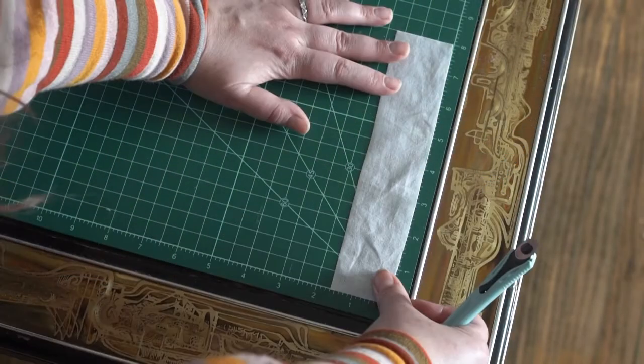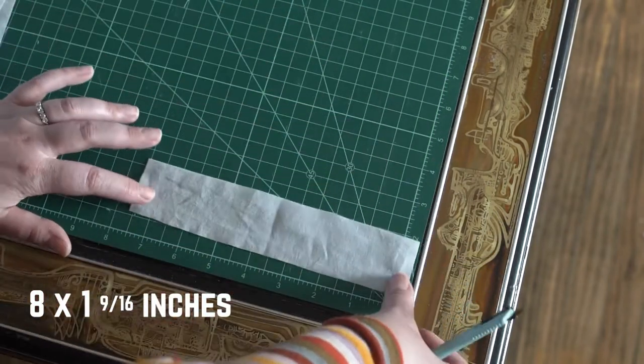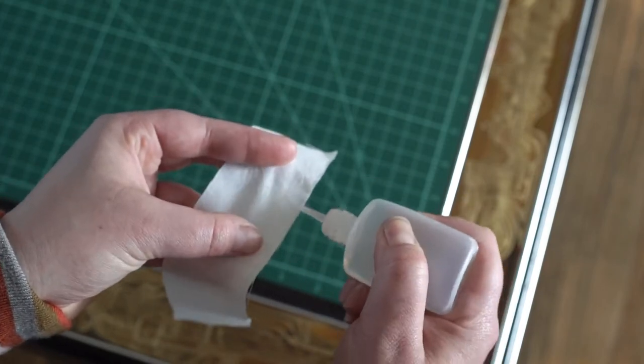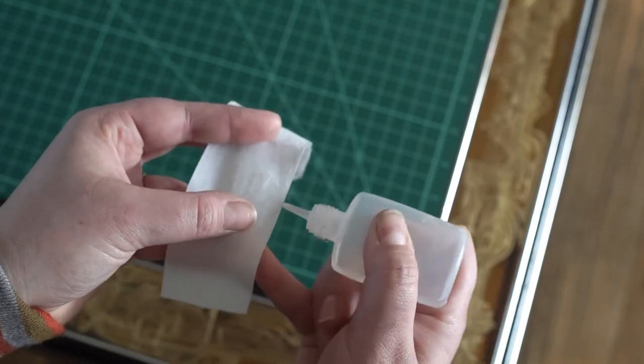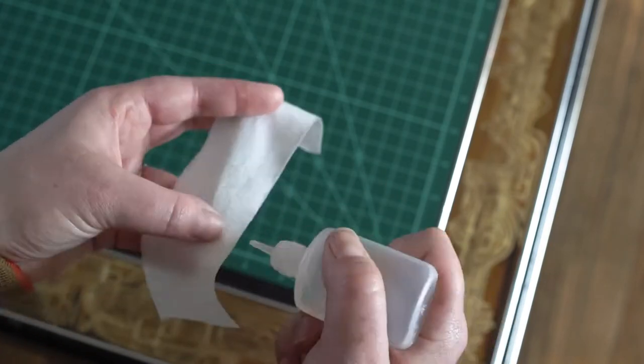Next, cut out a piece of cotton that is about 8 inches wide by 1 and 9/16 inches high. Don't forget to use fray check on the cotton piece you just cut out to stop it from shredding later. Be sure to let the fray check dry before you move on to the next step.